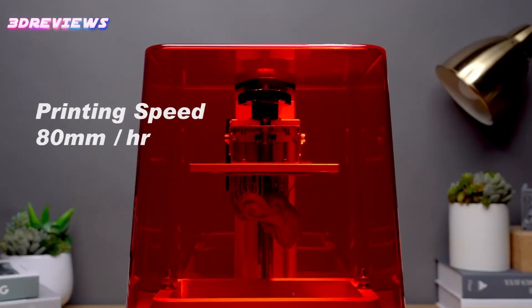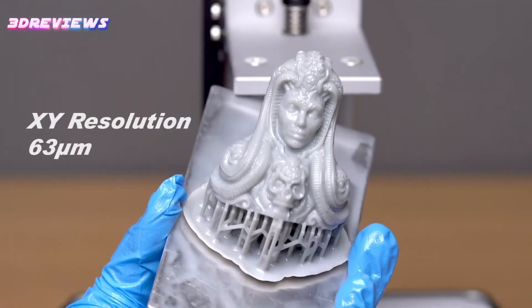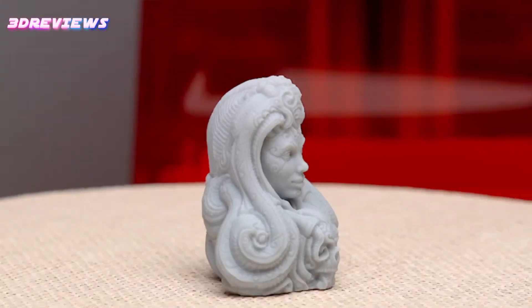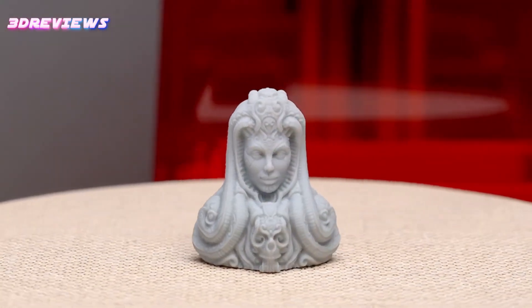Para-LED technology provides over 95% optical uniformity, enhancing print quality far beyond traditional options. Plus, with a durable monochrome LCD display that lasts over 2,000 hours.